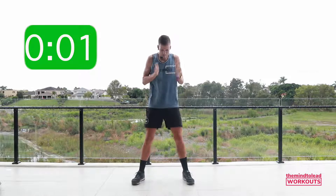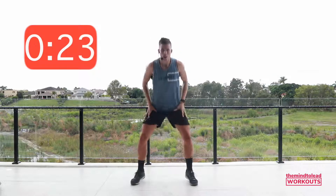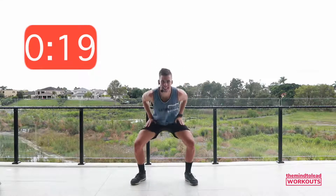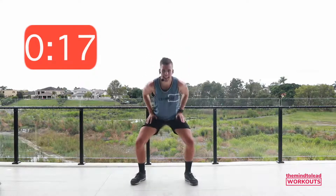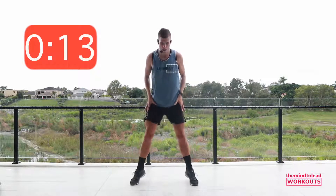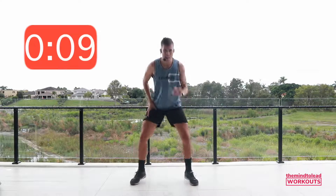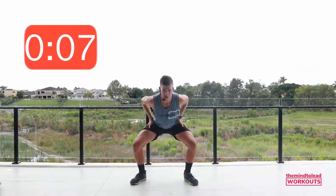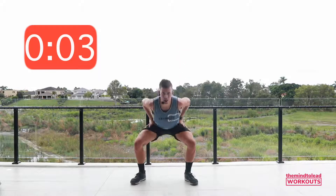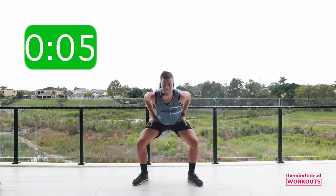Squat, drop, go. Up. Are you smiling now? We're super close — I want you to stay with me. Ten seconds. Hang tight with me. Phenomenal. Got a couple of jumps. Rest.